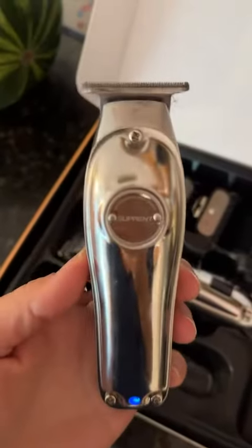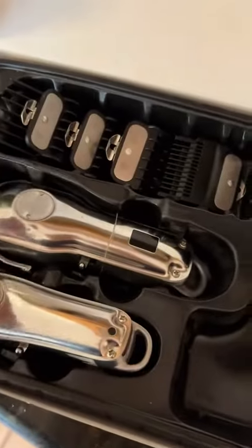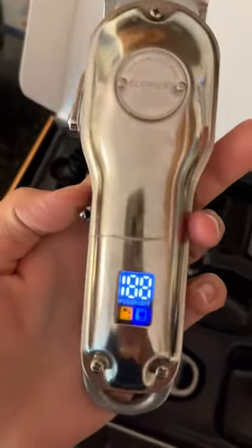I haven't been too happy with the buzzer, to be honest with you, lately because it's been nipping at my son's skin. But I vaguely remember dropping it in the past and that's probably why it's been acting up lately.